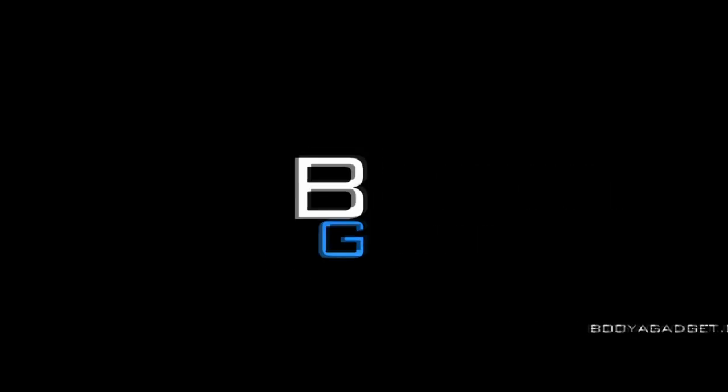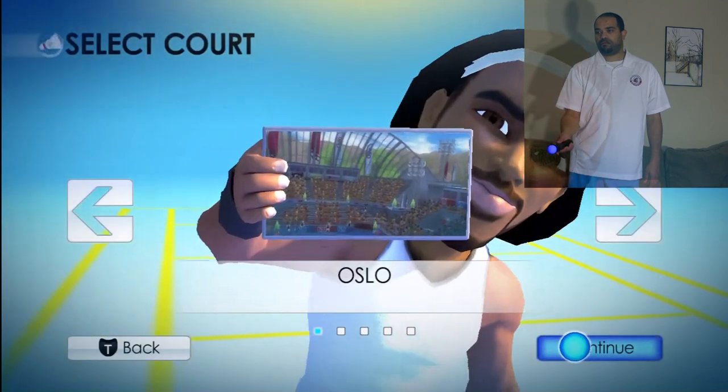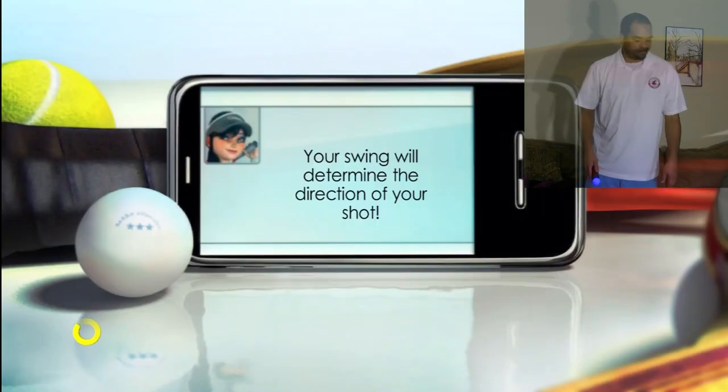Booyah! What's up? This is Cuz from Booyah Gadget. Today I'm going to show you part two of two of Racket Sports.